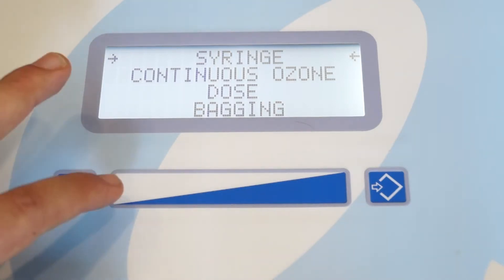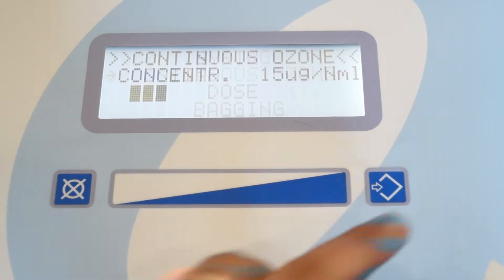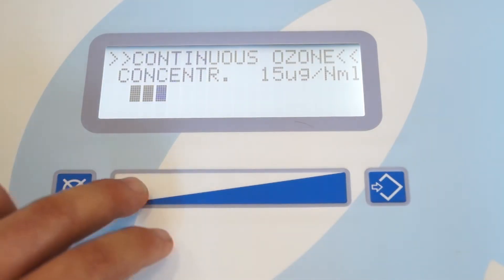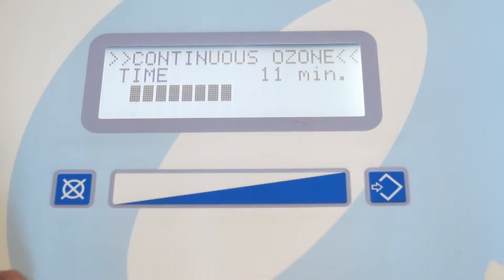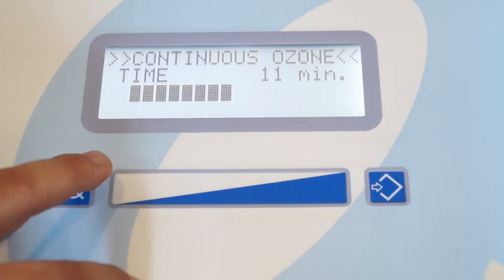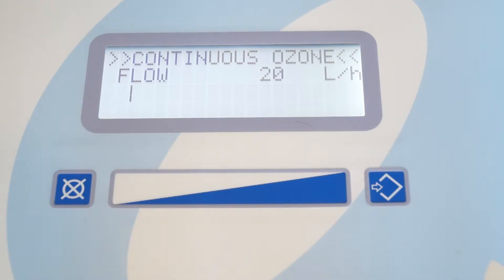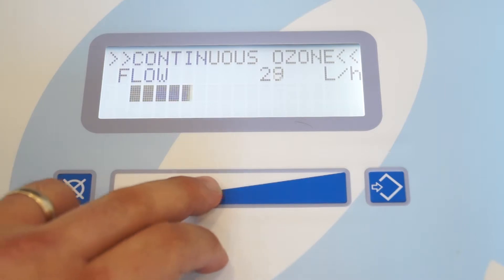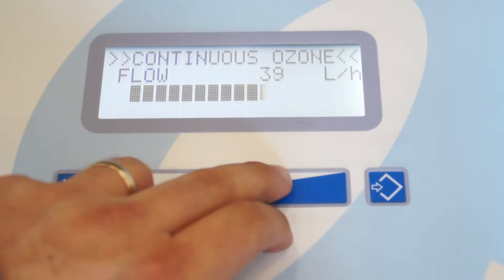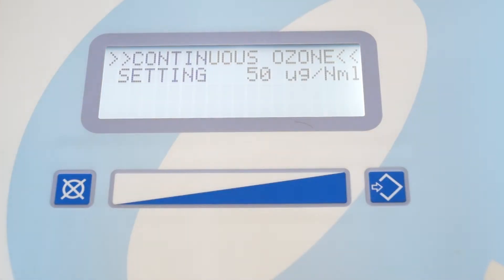Let's move on to the continuous ozone flow. Go ahead and slide your finger over to select the correct setting and press enter. Here it will ask you to select the desired concentration. The next screen will then ask you about the duration of time of the flow of ozone. This screen is going to ask you what desired flow rate, meaning how fast do you want the ozone to flow out of the machine. Press enter. Now it's going to calibrate itself in order to produce the desired ozone.